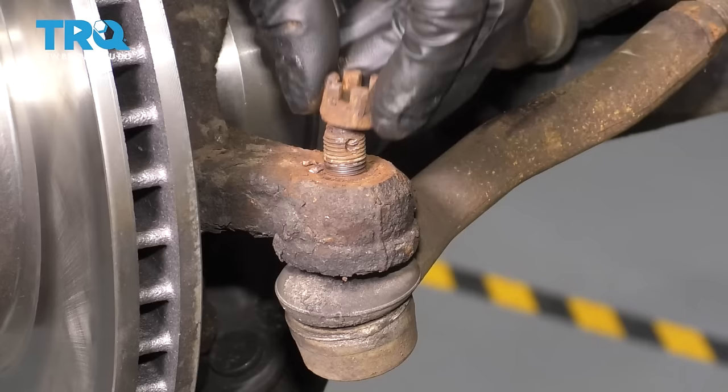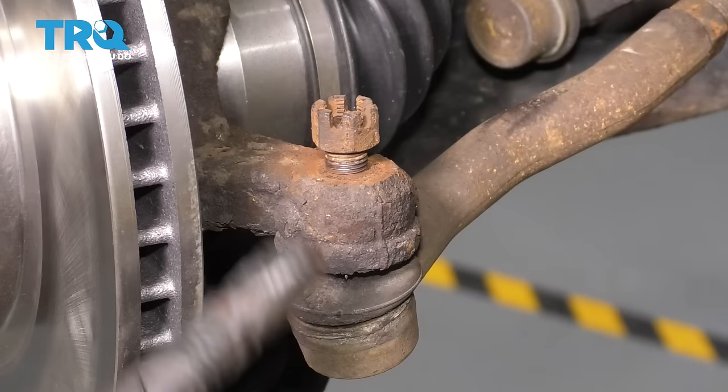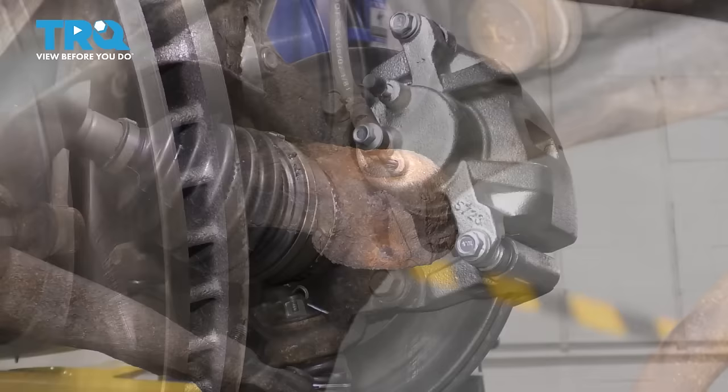I'm going to put the nut back on a couple threads so that when I release this tie rod, it doesn't just go falling down. It can be caught by the nut, and then we'll remove the nut. Hit the knuckle right here — that should break the tie rod stud free from the knuckle itself. Take the nut back off, and then we can pull the stud right through.